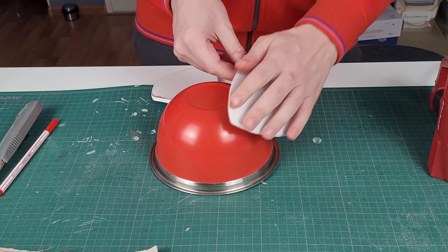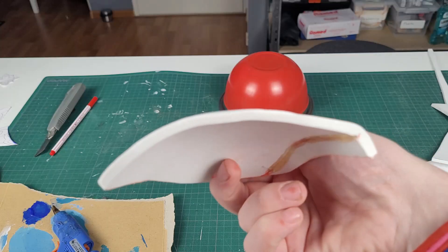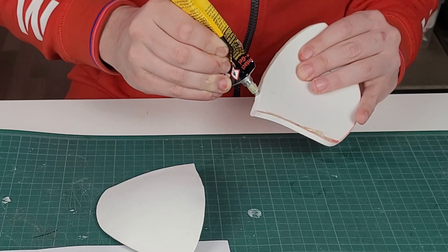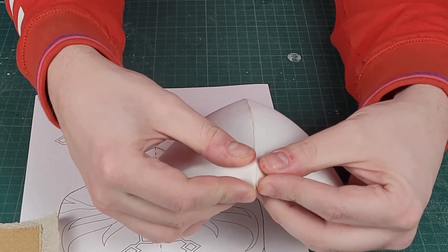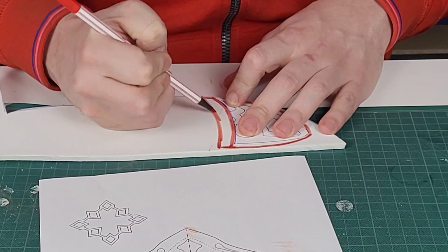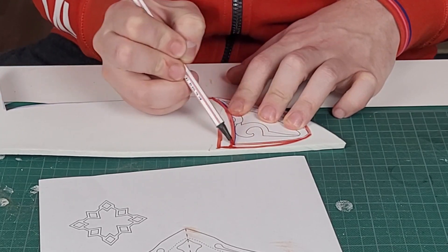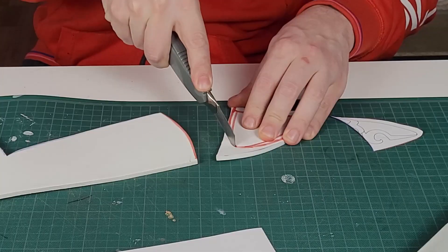Using a heat gun you can bend the piece into a more rounded shape. After that you can glue the piece together and we can start working on the ears. The ears are basically the same but smaller, so we can just make them out of one piece each. So again I adjust my template a little bit, adding some more space to the sides and the bottom, so it will fit the round shape we just made.